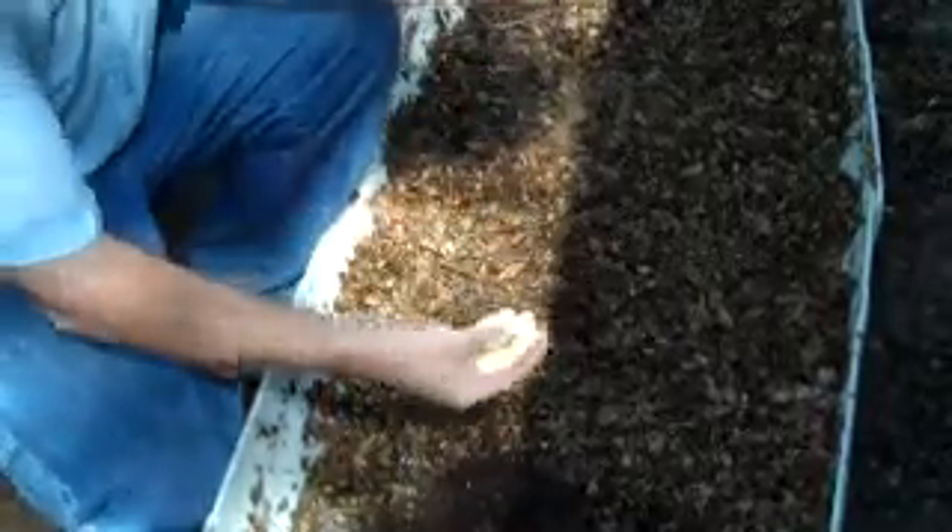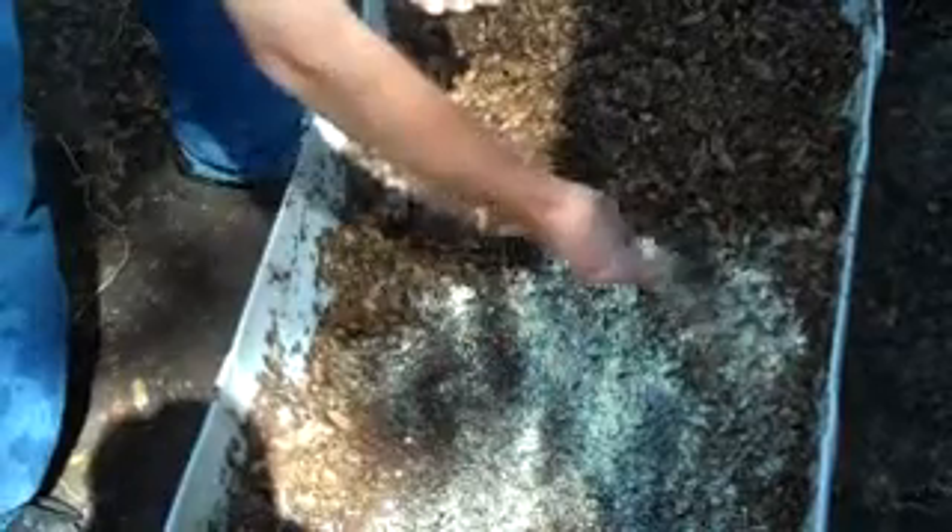What we're going to do is take a little bit of cornmeal and just scatter it across the top. They really like this, and it's going to help them get started. So let's just sprinkle it on top.